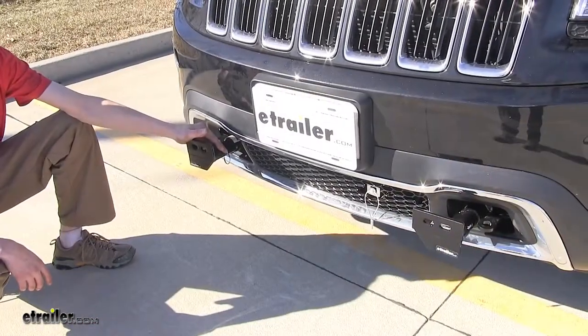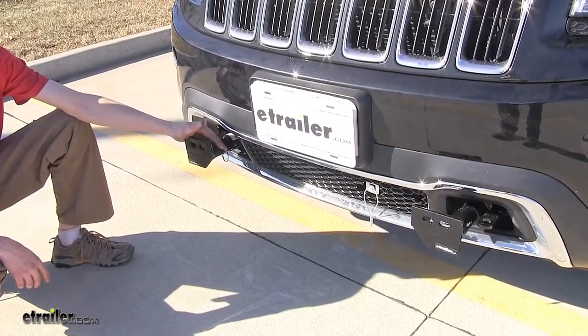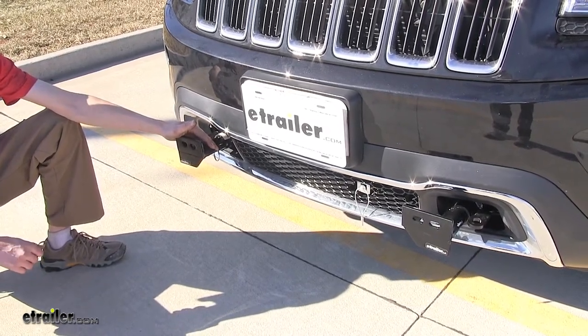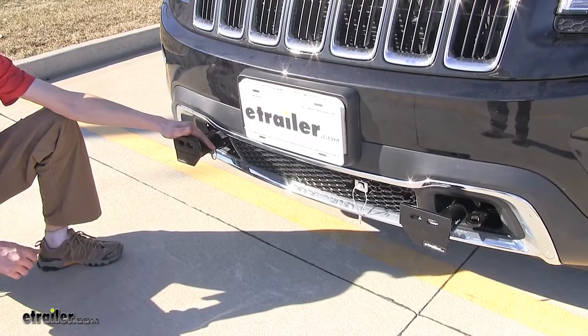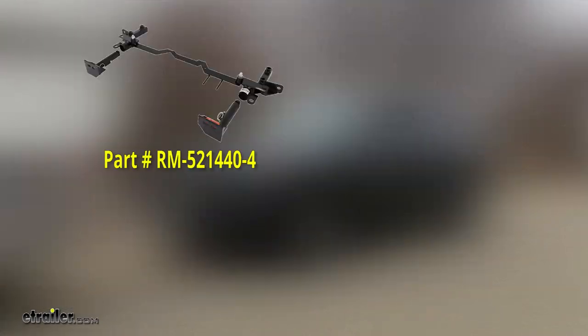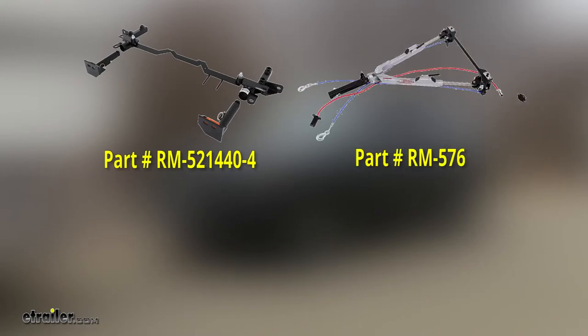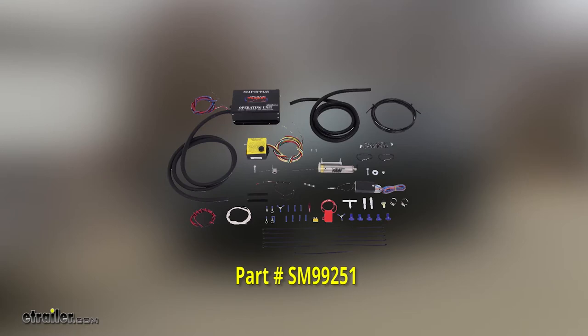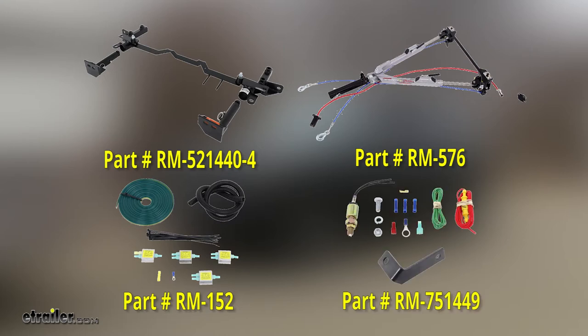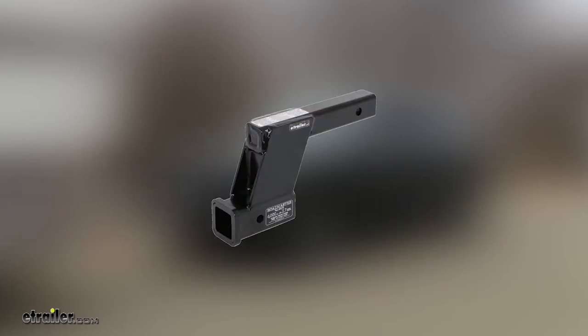These removable arms have the ability to be used with a wide variety of Roadmaster tow bars, giving you a great amount of options when choosing the appropriate tow bar for your Grand Cherokee. For this particular flat tow setup, we used a Roadmaster EZ4 base plate kit, a Roadmaster Sterling all-terrain tow bar, a SMI stay-and-play duo braking system, Roadmaster universal high-powered diode wiring kit, and a Roadmaster stoplight switch. Depending on your application, you may need to purchase a high-low adapter to maintain a level tow bar.